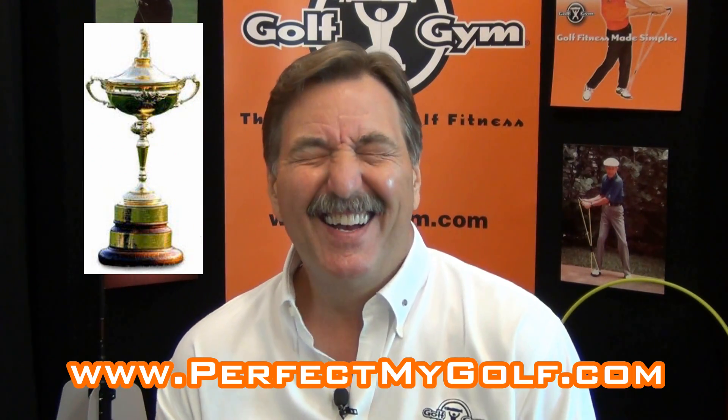The biggest thing is you can save a lot in shipping fees — instead of shipping all the way from the United States to the UK, he's right there and he's got all the products in stock. Check out Andy Horn at perfectmygolf.com. I highly recommend it, he's a great guy. Thanks Andy for helping us out, and to all of our UK people, check him out — Andy Horn at Perfect My Golf. Take care!